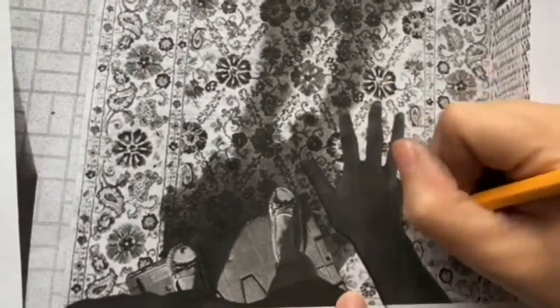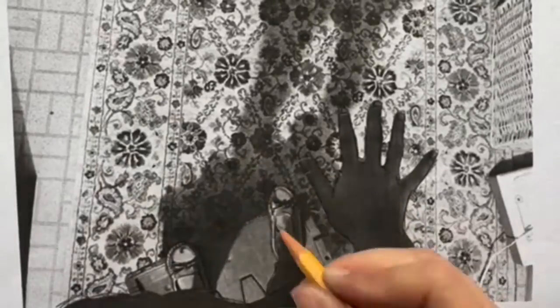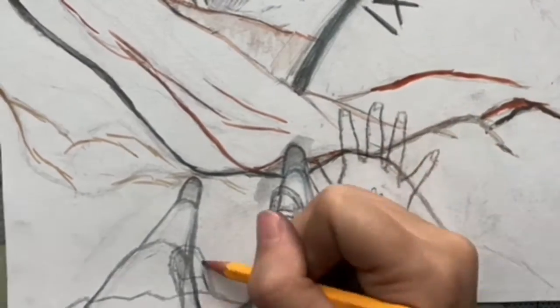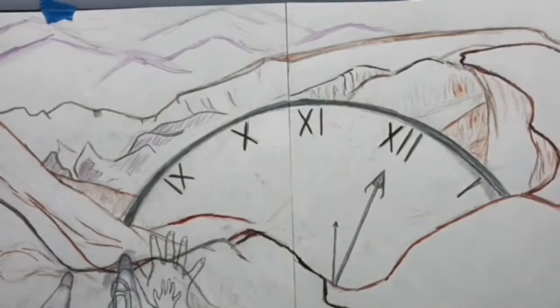Hello again, this is Jillian Downs, the oil paint pixie. Today I wanted to show you my progress work on my project for both my master's class and my children's book coming up soon, which I'm still deciding the title of, but I'm thinking it's going to be called The Cat's Keys.